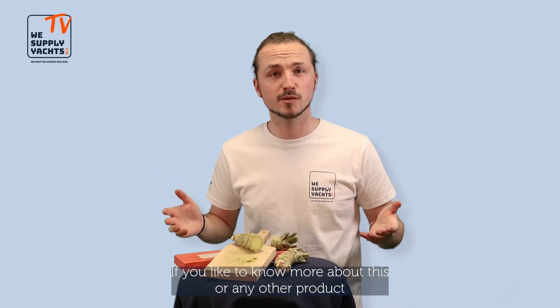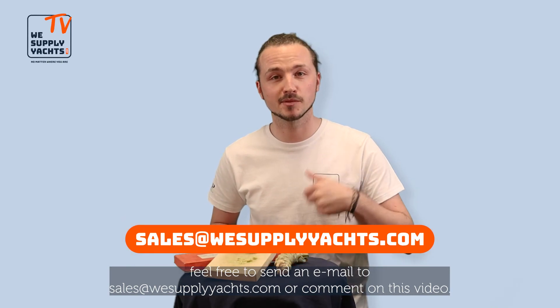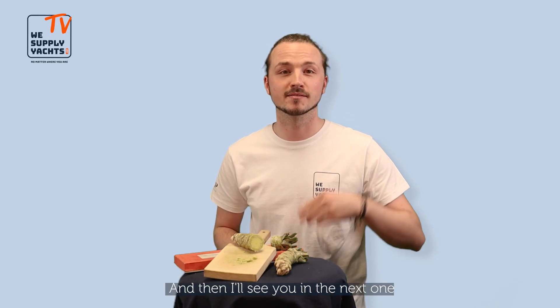If you'd like to know more about this or any other product, feel free to send an email to sales@wesupplyhals.com or comment on this video. I hope you've liked this one — hit the like button and see you in the next one. Ciao!